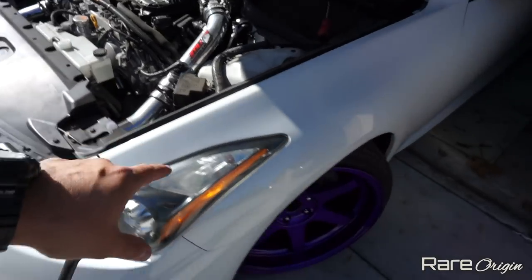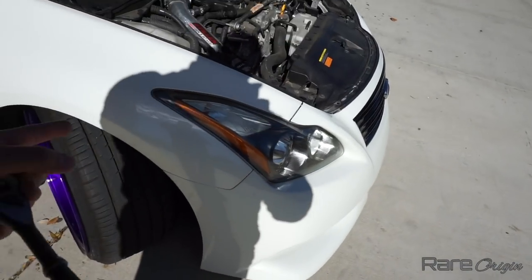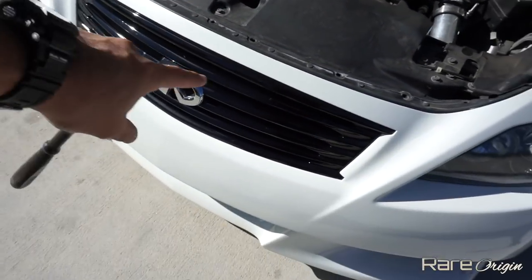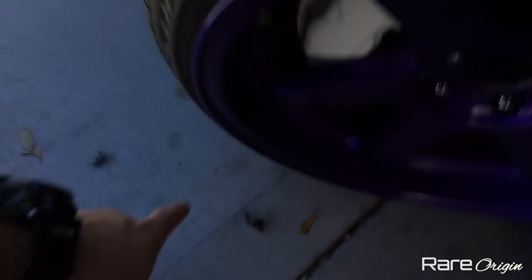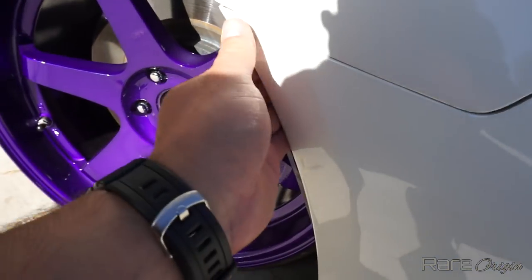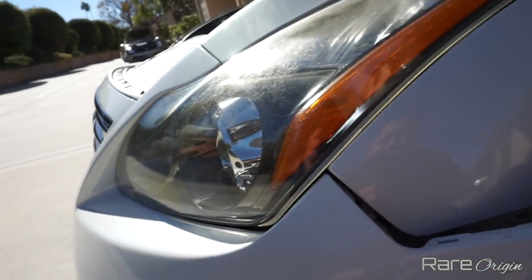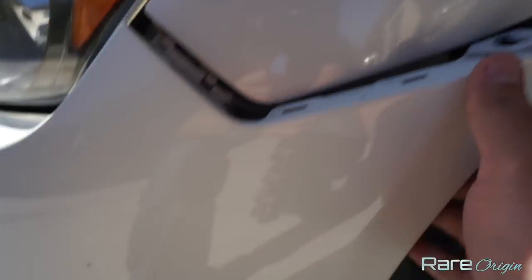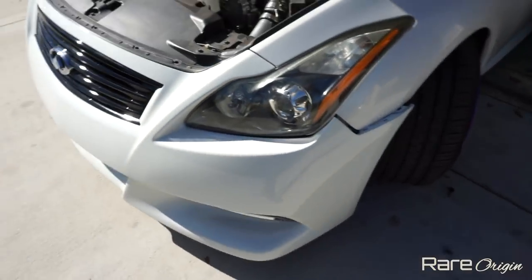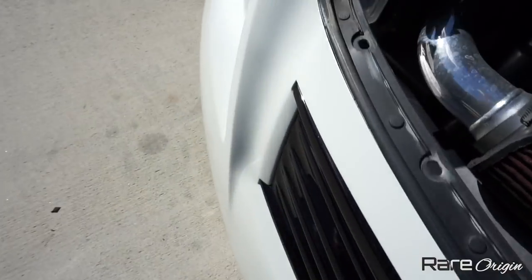I need to turn the wheels to remove the 10mm bolt on this side, then do the same thing on the other side - turn the wheels, take out the bolt holding the bumper. We just removed the screw that goes up here - it's a 10 millimeter. We also removed this one and this one. It has clips, so this one just pops out. Same thing for this side - be careful and the bumper should come out.